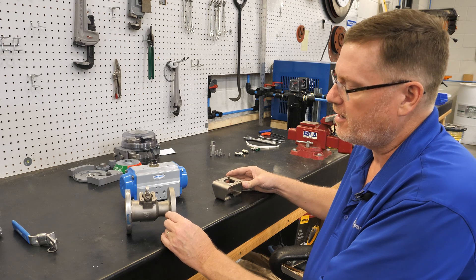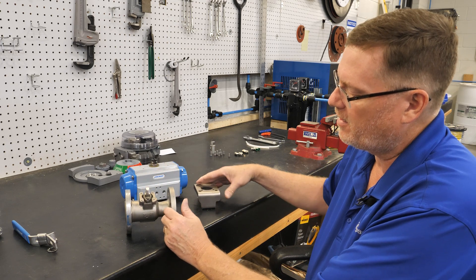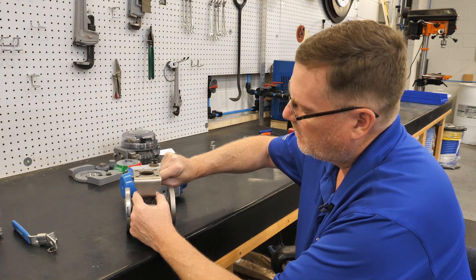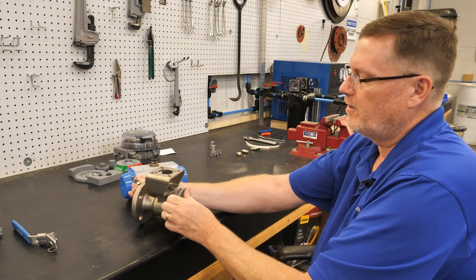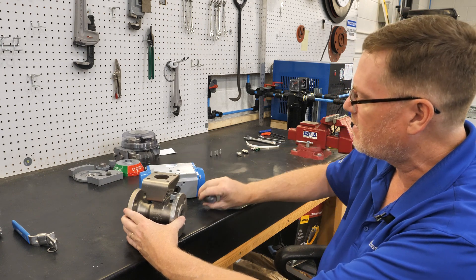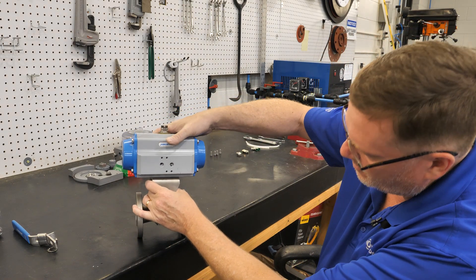When installing the bracket, you need to make sure the bracket does not interfere with any items on the valve such as packing glands, and it will allow for free turning of the valve shaft. Install all your bolts finger tight to begin with. Next step is your stem adapter — that will adapt the stem of the valve to the output drive of your actuator — and then drop your actuator on top.